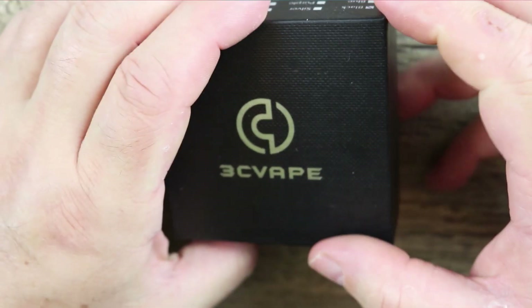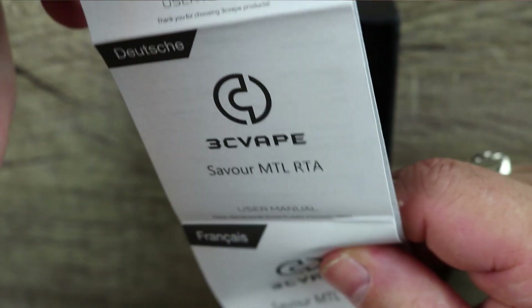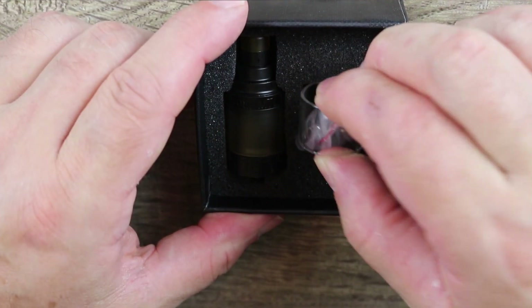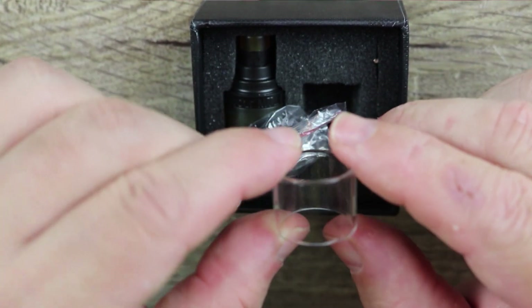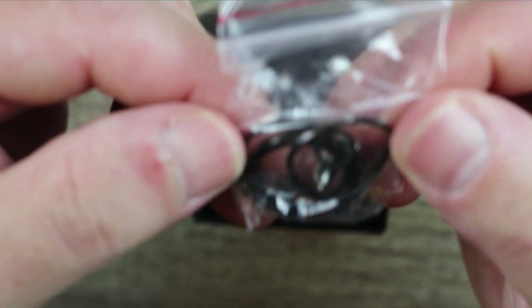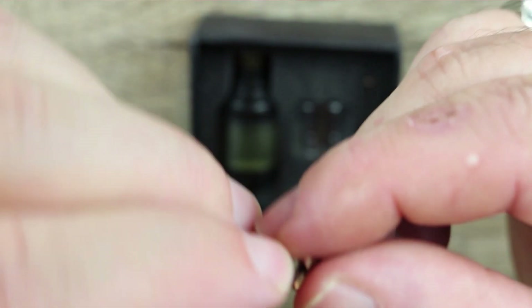Here's the packaging set aside, your user manual filed to the side. You get a spare glass — a clear glass and an Ultem glass. Here's your spare parts bag.